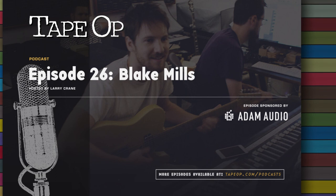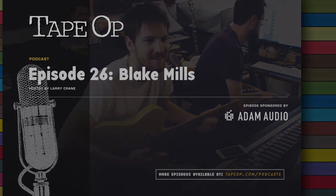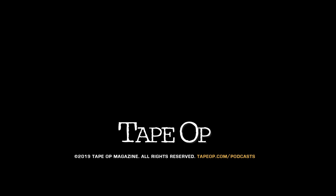Oh, it's a pleasure, man. I'm a big fan. See you down the road. Thanks for listening. Find us online at tapeop.com, Facebook, Twitter, and Instagram. Until next time.